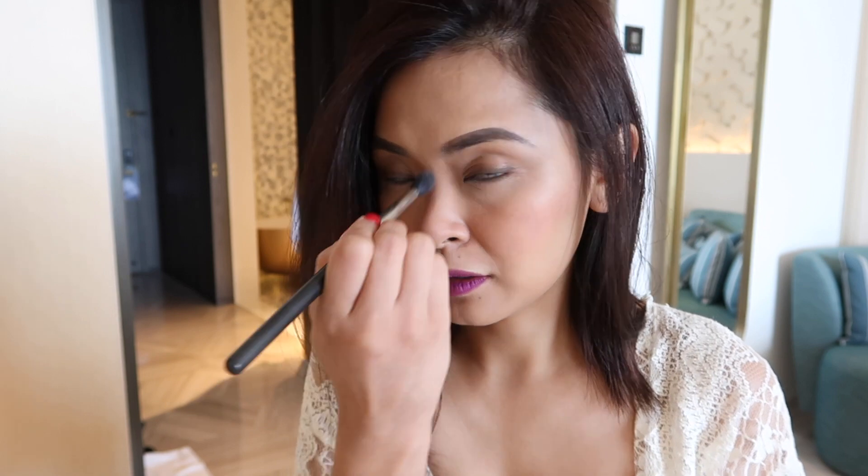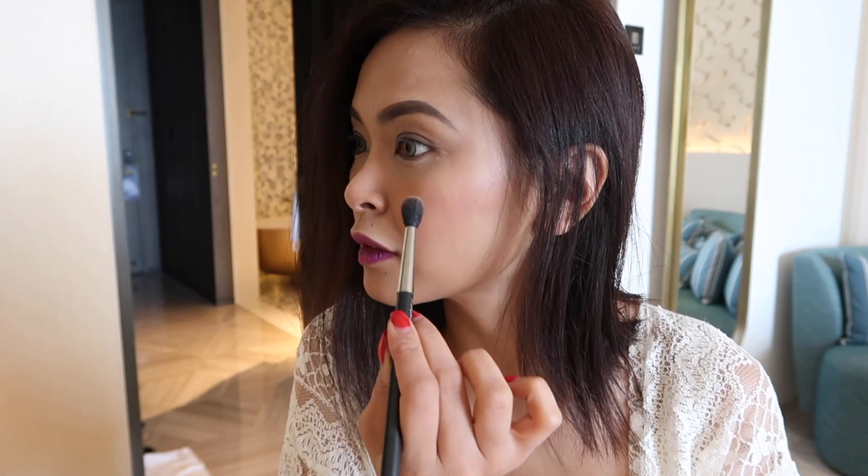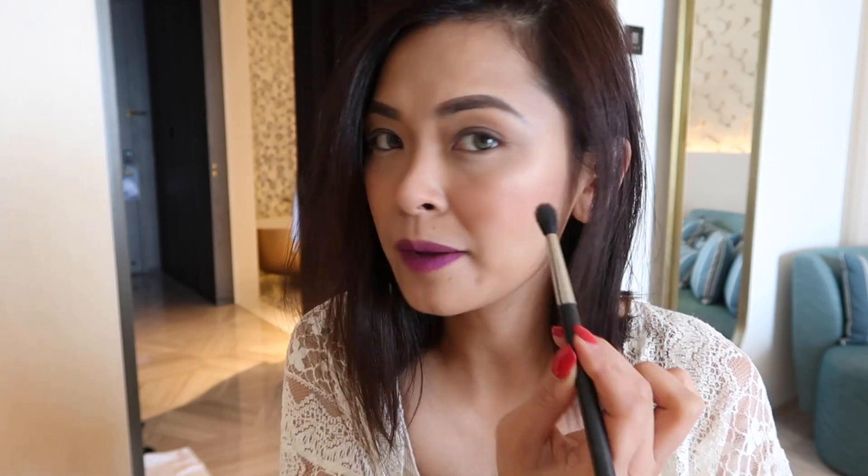I'm just going to put the highlighter very quickly on the tip of my nose, the bridge of my nose, and then just here on the high points of your face. I also popped on some lashes just to complete the look, but it's optional — if you don't want it, then it's okay.